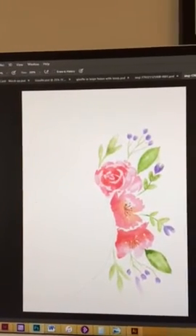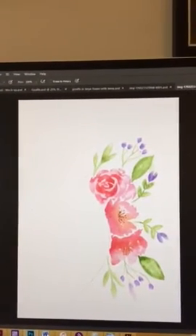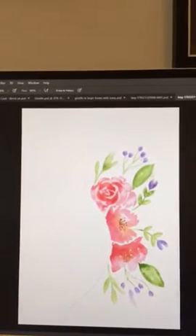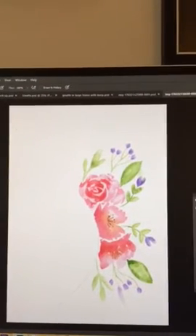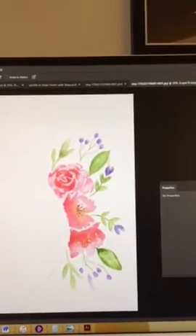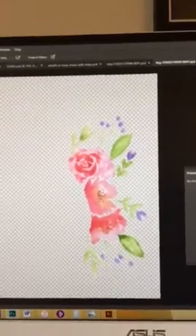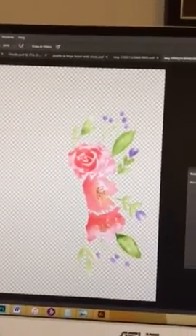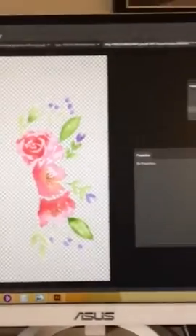Once I've duplicated it, I use the magic wand tool and I select it all, and basically remove the background, which is how that comes out like that. After that, I adjust the colours and the hues and things like that.